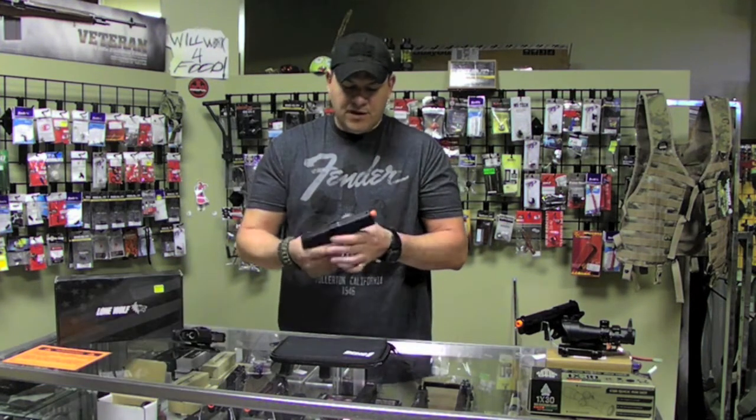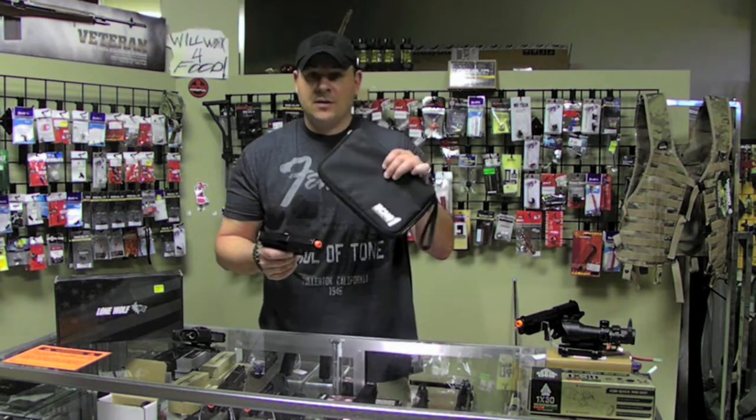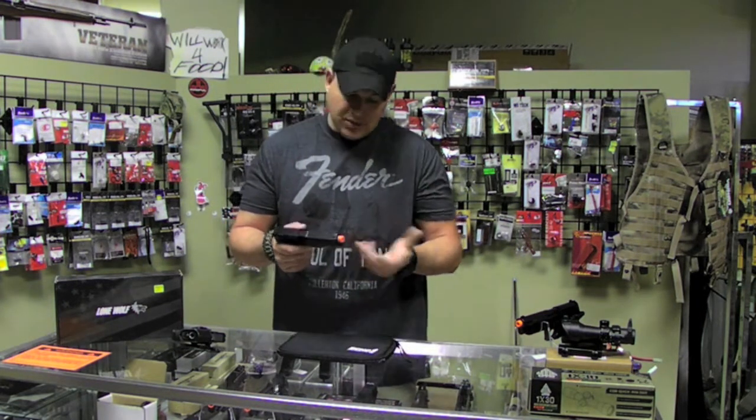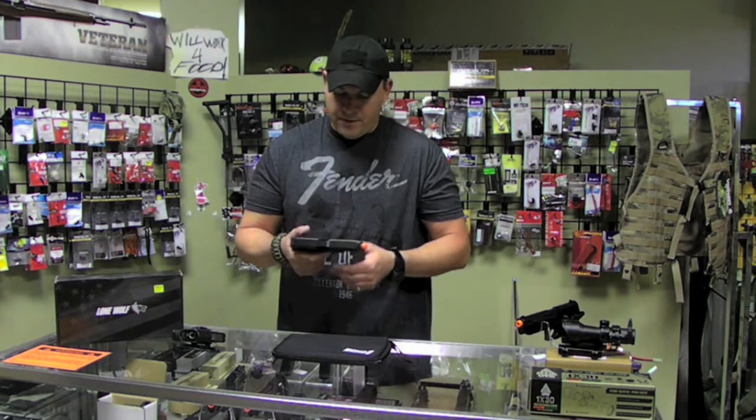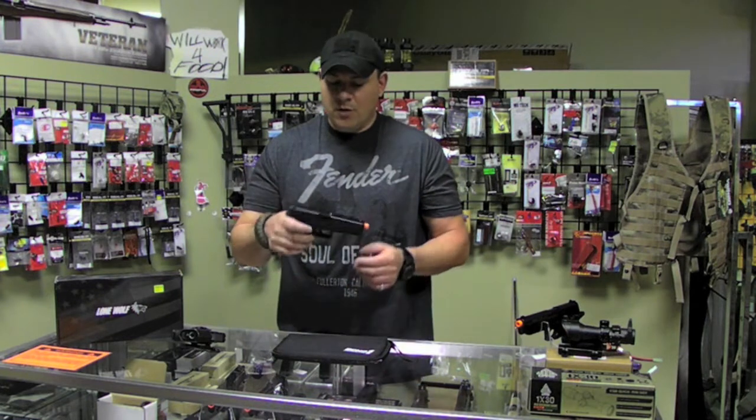This is the 2013 model. It's not that much different from the previous model except now it does come with a case, which is really nice because the case is actually a durable Cordura. It's a good quality product, plus it's free — the price didn't go up.